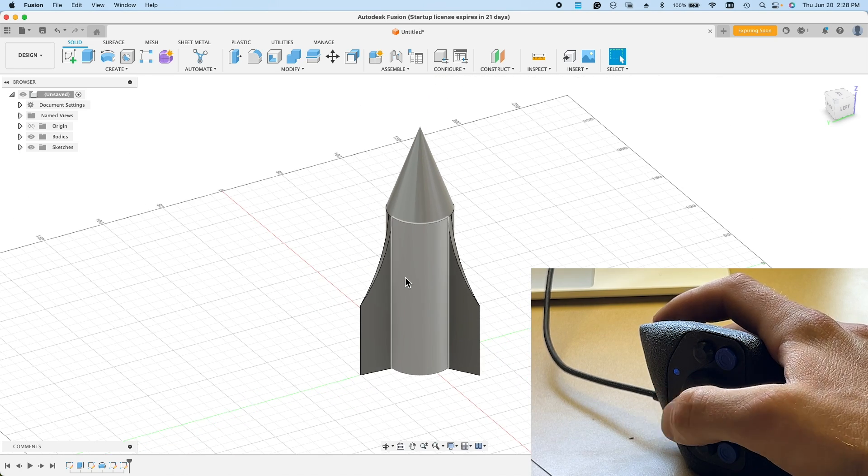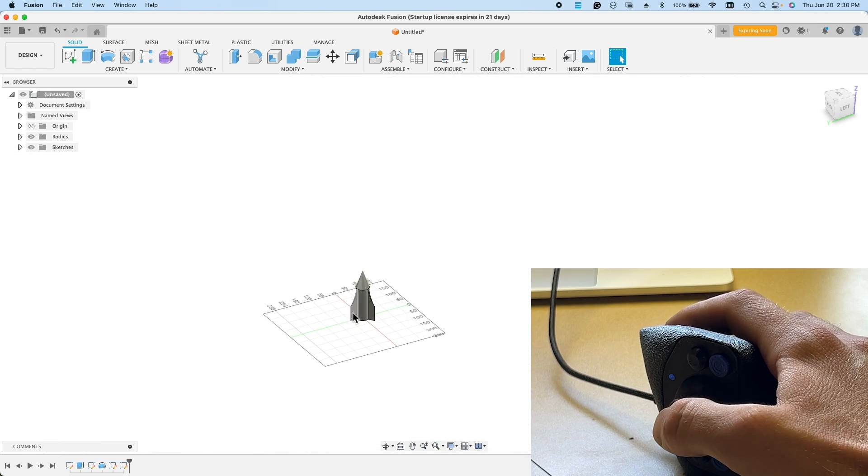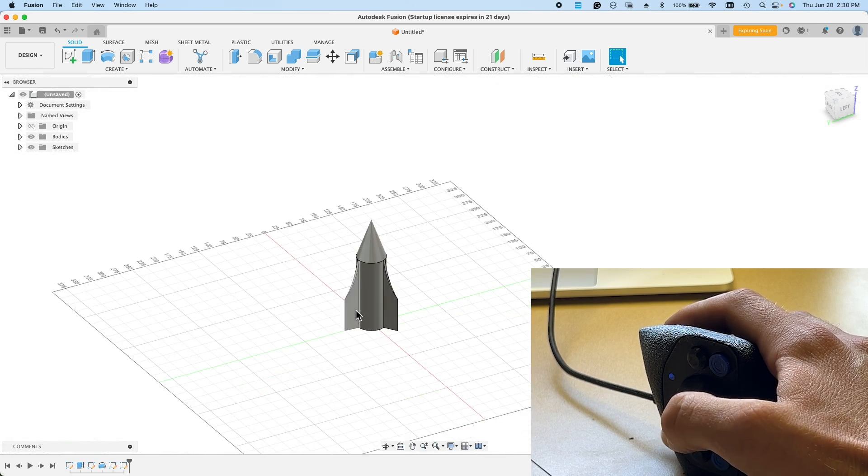I basically had to keep wiggling the joystick to get it to zoom in. To fix this problem, I went back to Visual Studio on my Mac and added the following lines of code to the joystick's cpp file. I uploaded the code to the ESP32 microcontroller and it worked perfectly.